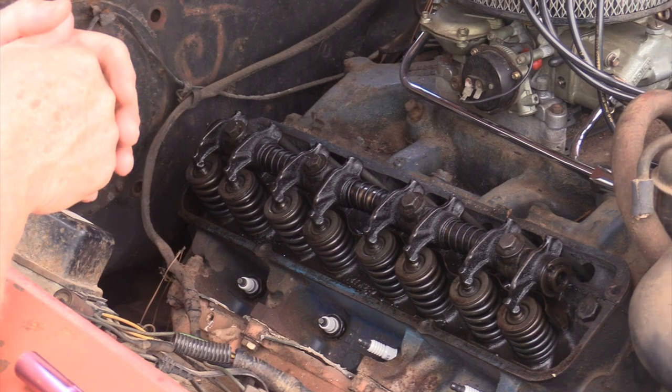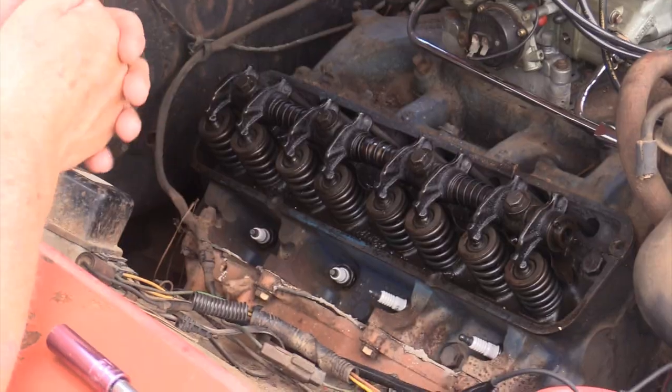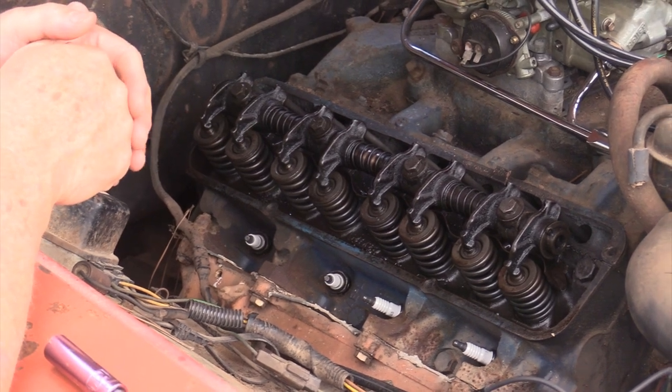Alright, so we were planning on showing you guys a tuning video on this 390. Then we backed up from this 390 to another 390. And now, I'm going to make you wait until after the ad to find out exactly why I am not tuning this particular 390.